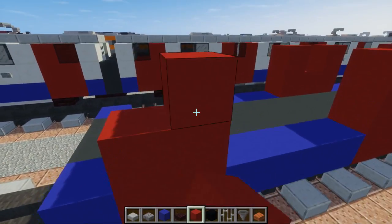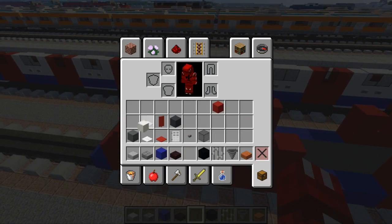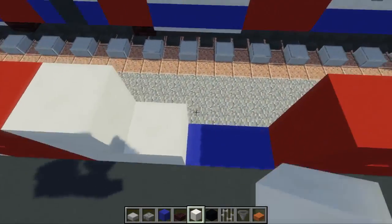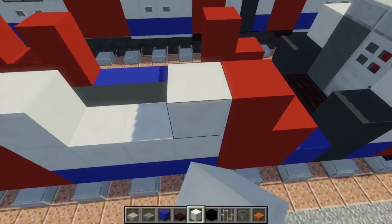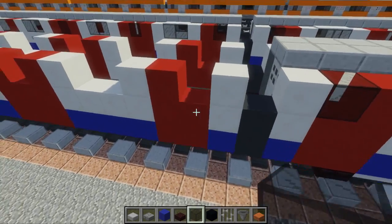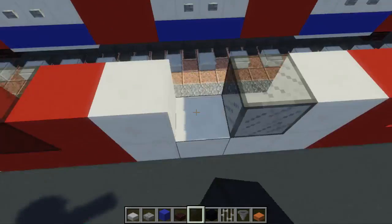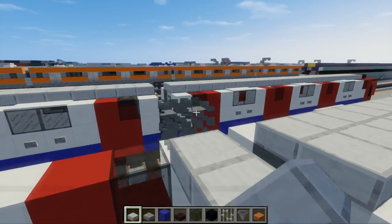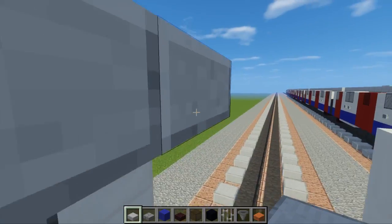The door at the edge is going to be two blocks wide — leave the corner near the edge alone. Then add quartz blocks for the rest of the wall: a column at the back and window frames for the two-block wide windows throughout the train. Add one at the edge, then take out black stained glass and replace it wherever it's needed. Once done, fill in the roof with stone slabs going the other way.